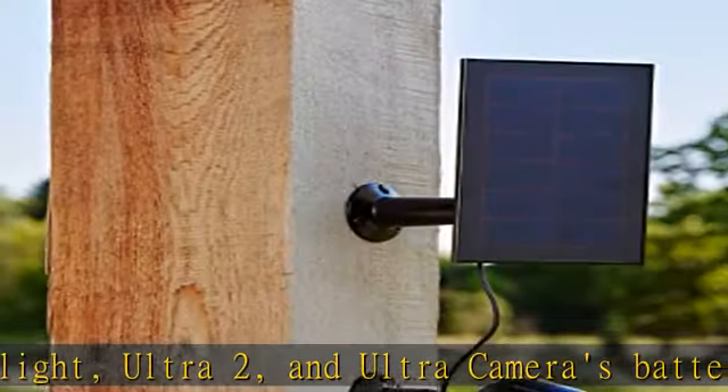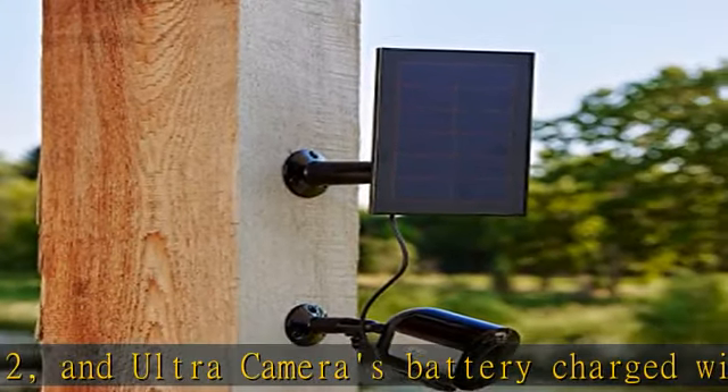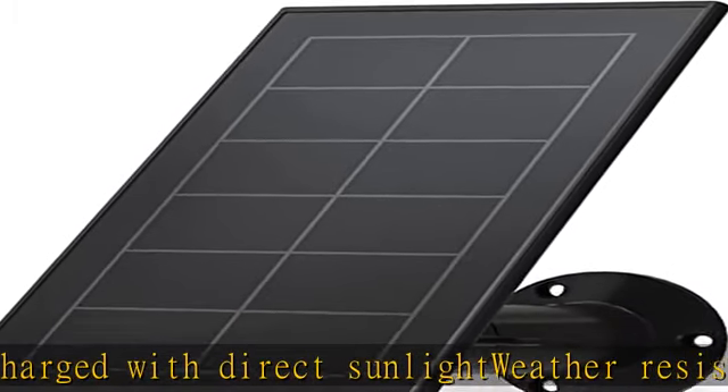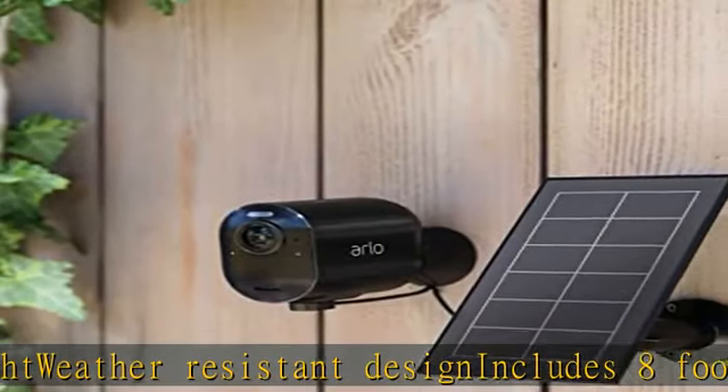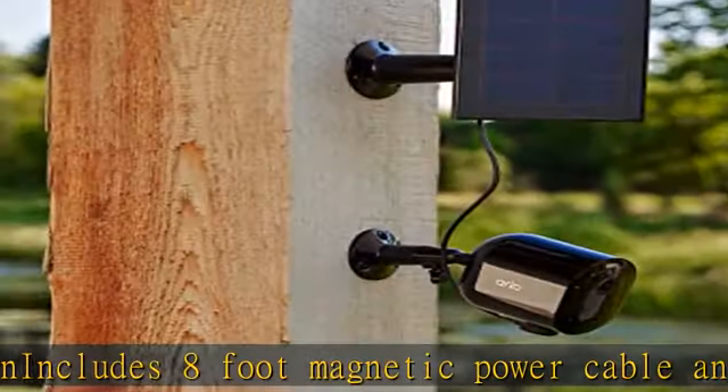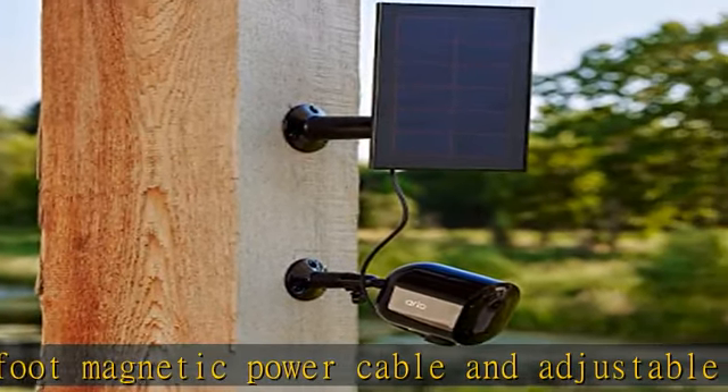Easy installation. Official certified accessory designed and developed by Arlo. Compatible with Arlo Pro 5S 2K, Pro 4, Pro 3, Floodlight, Ultra 2, and Ultra Cameras. For the essential cameras solar panel, please see model number VM3600-10000S.